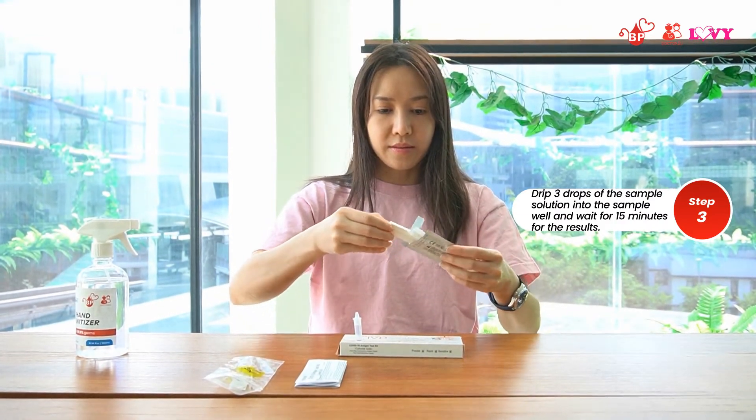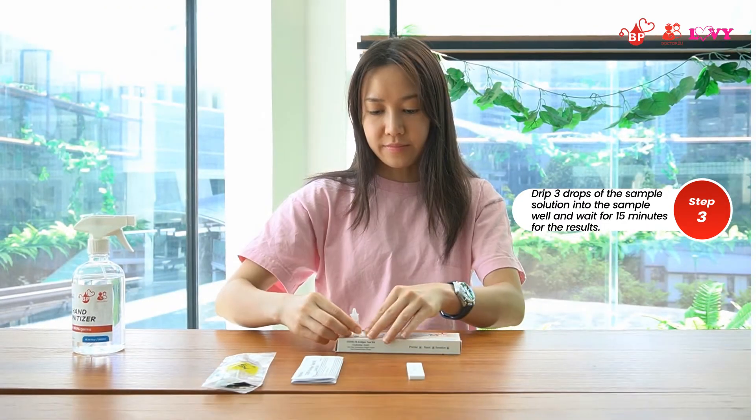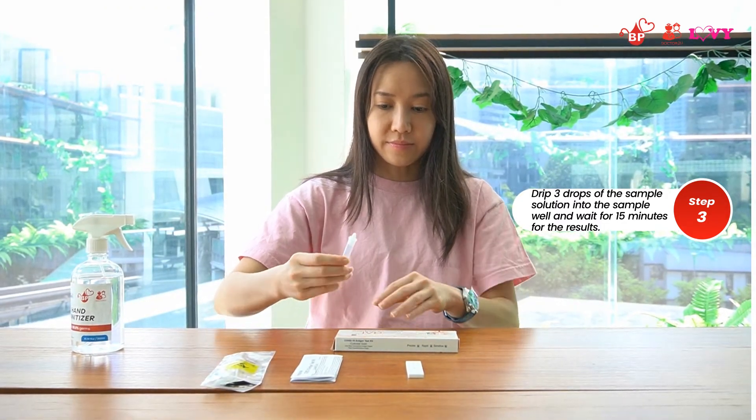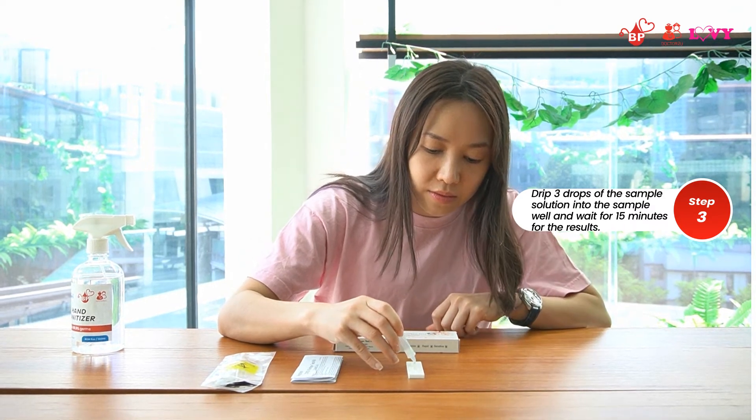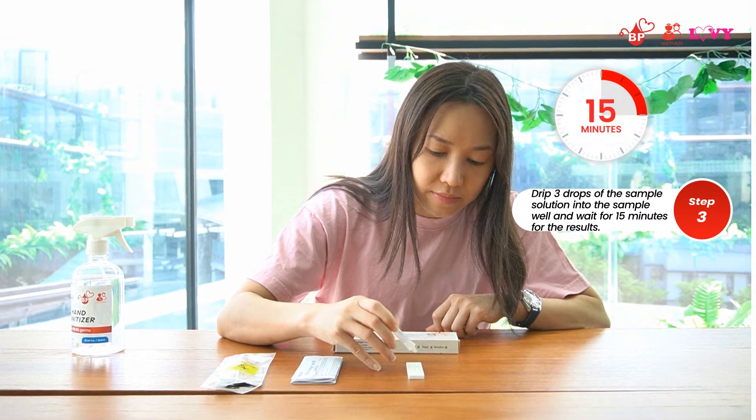Place the test cassette on a dry and flat surface. Drip 3 drops of the liquid sample into the sample well and start the timer. Wait for 15 minutes to read the results.